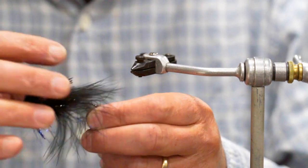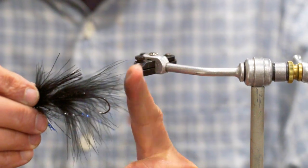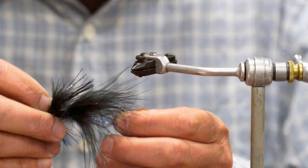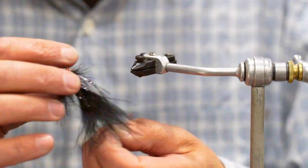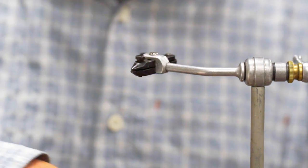I like to set my hook placement down if I'm going to be fishing where the fish are coming up to the fly, and I like to fish it up if I'm fishing this fly close to the bottom, to keep it from getting into the rocks and so forth. So we'll put one of these together.